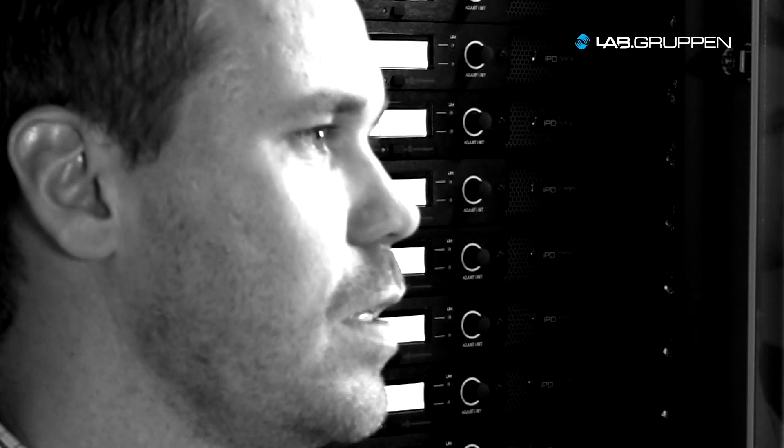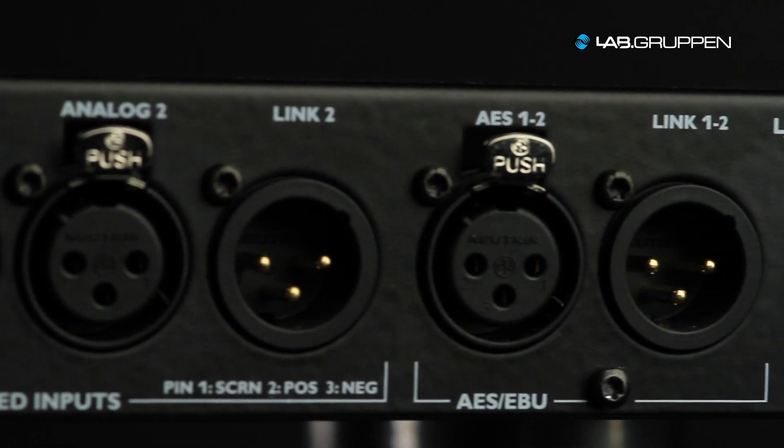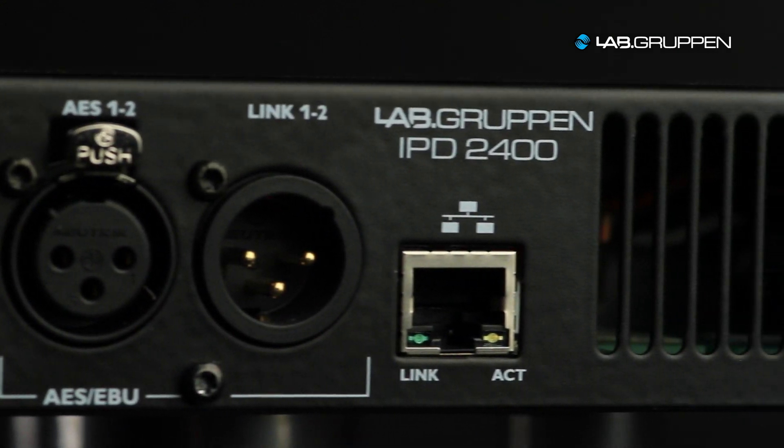The DSP incorporated in the IPD is a very advanced DSP, definitely equivalent with many of the high performance DSPs in the market. The DSP is equipped with one input EQ and one output EQ per channel, each including ten parametric EQs that can be set into different slopes and edited in real time.